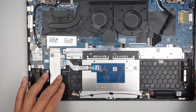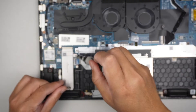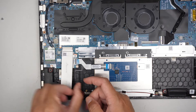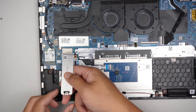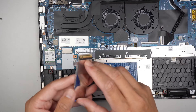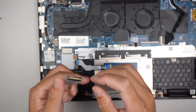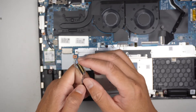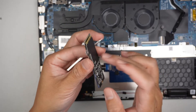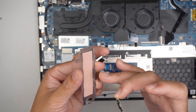To remove the M.2 drive, locate it in the slot and go ahead and remove the screw with the Phillips screwdriver. You have to slide it down at about 45 degrees or less — slide it down towards your body. The M.2 is kind of adhesive because there are thermal pads, which act as a heat conductor, and the thermal pads may have glue on the M.2. You can see the thermal pad right there.